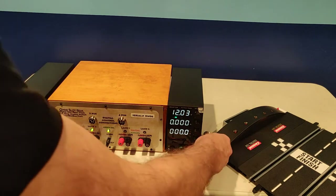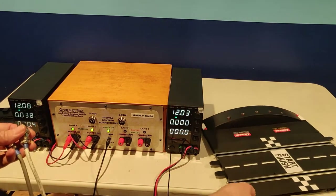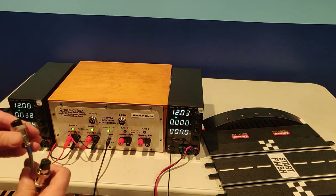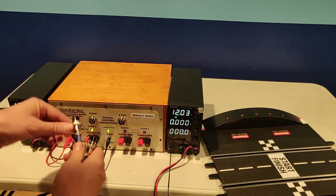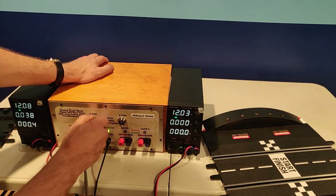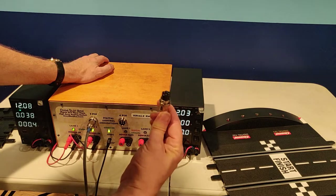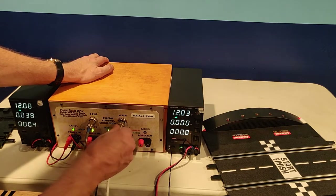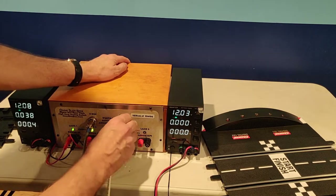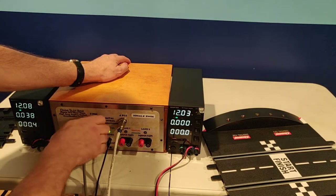At this point, you can connect your modified Carrera CU. There's a 5-pin connector that goes right here. Lock it down. Notice we're using industrial grade, heavy duty, stainless connectors. Everything is robust on the slot box.